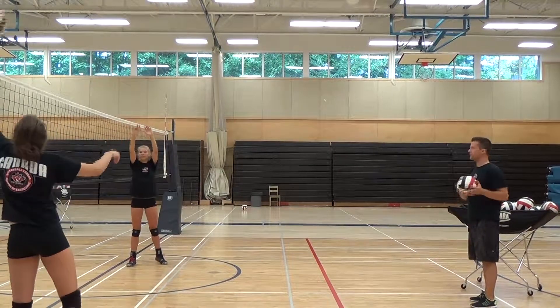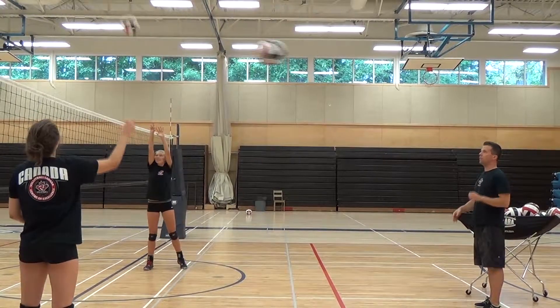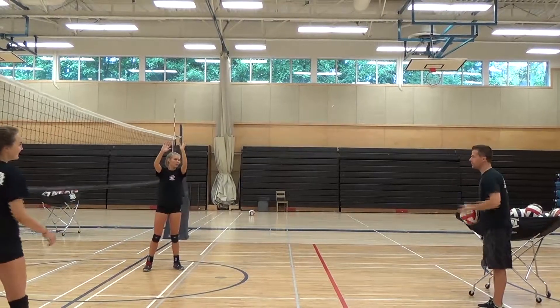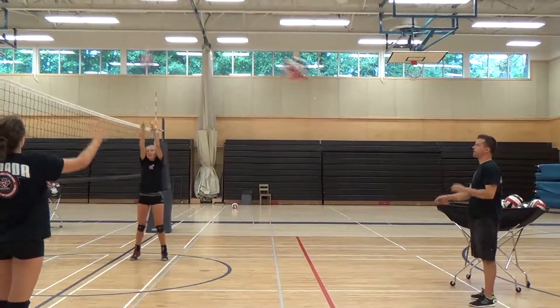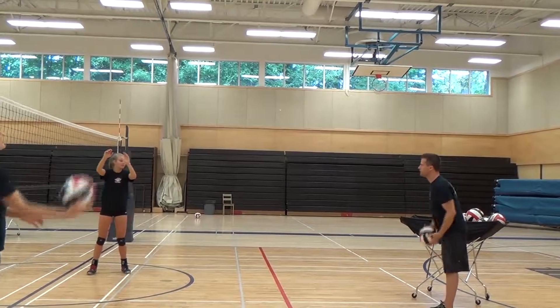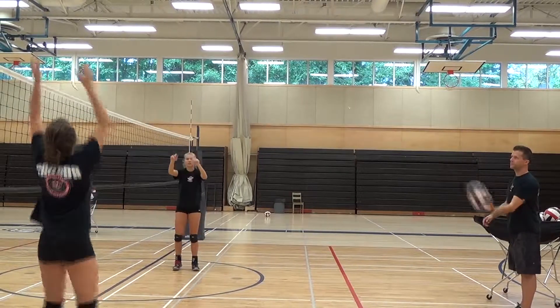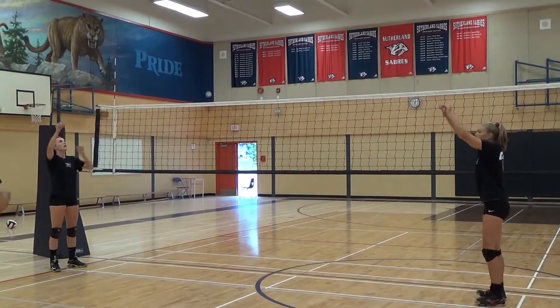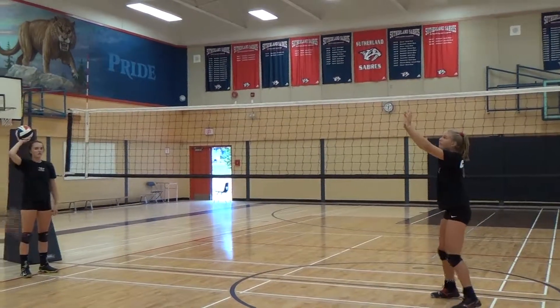She's allowed to adjust her feet, but all she does is step into the ball, flick her wrists, hopefully with a nice strong ball, nice high hands above her forehead — a little higher above her forehead.